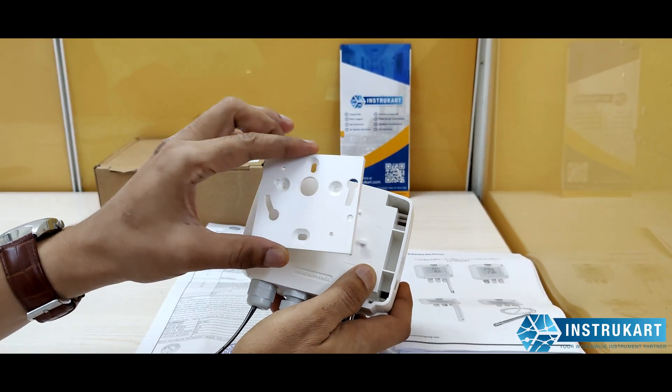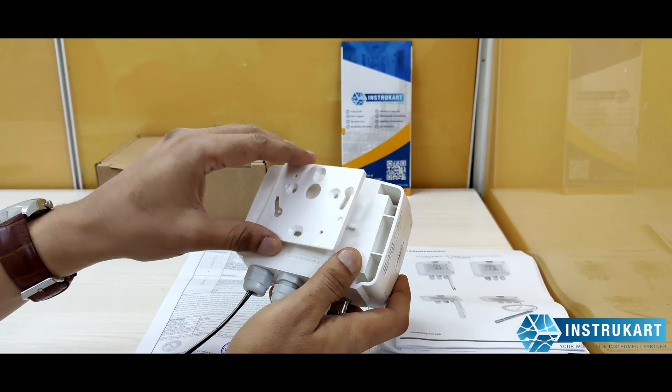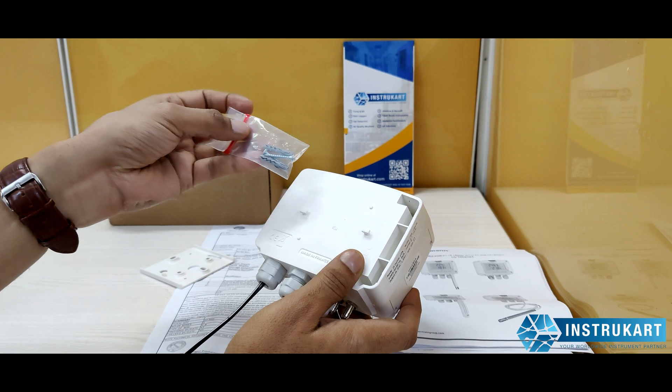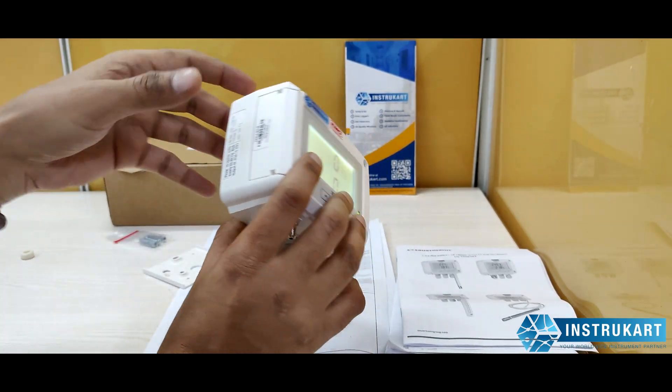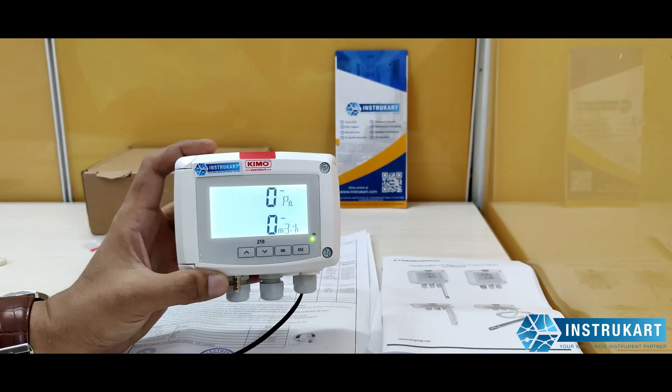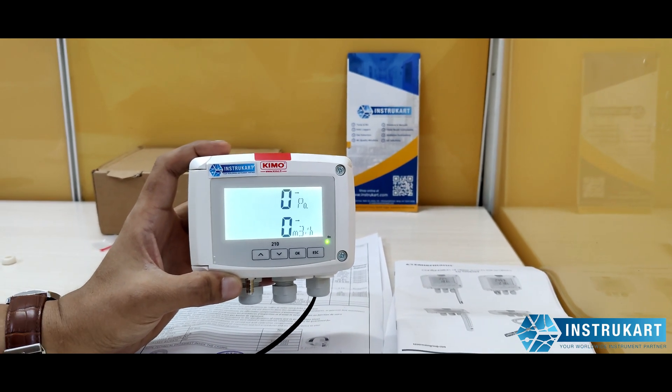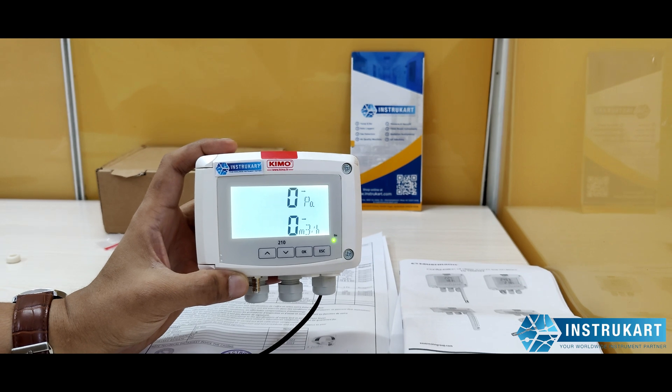At the back you can see wall mounting utility is provided so you can mount it on the wall, or you can also use the panel mounting option using the set of screws provided. It has two 4-20mA analog outputs.